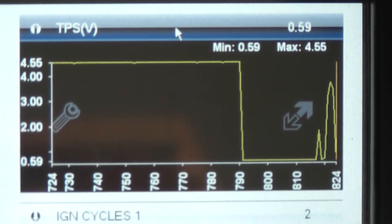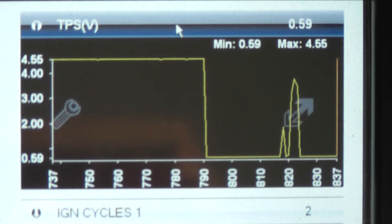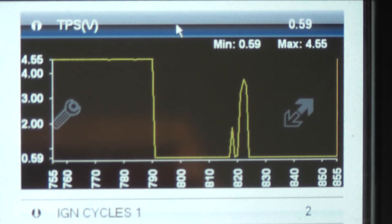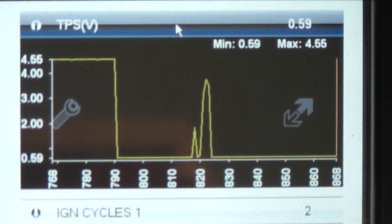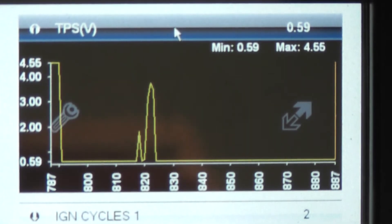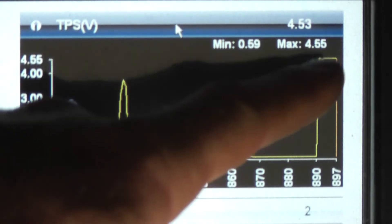That's your TPS signal wire. Unplugged, you should have high voltage on this design. If one of these would come in with an open in the TPS or if the TPS was bad, your voltage will be high on this design. On the Ford that we did, the voltage would be low with an open in that TPS or a short. You could also have an open in the harness somewhere — it might not be the sensor.